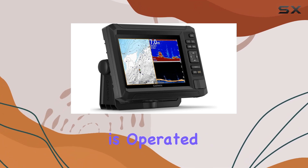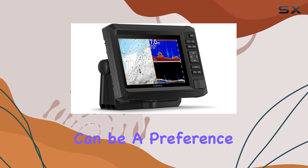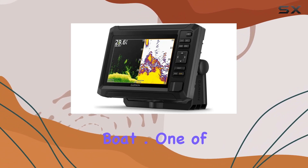The user interface is operated via keys, which can be a preference for those who find touch screens challenging on a moving boat.